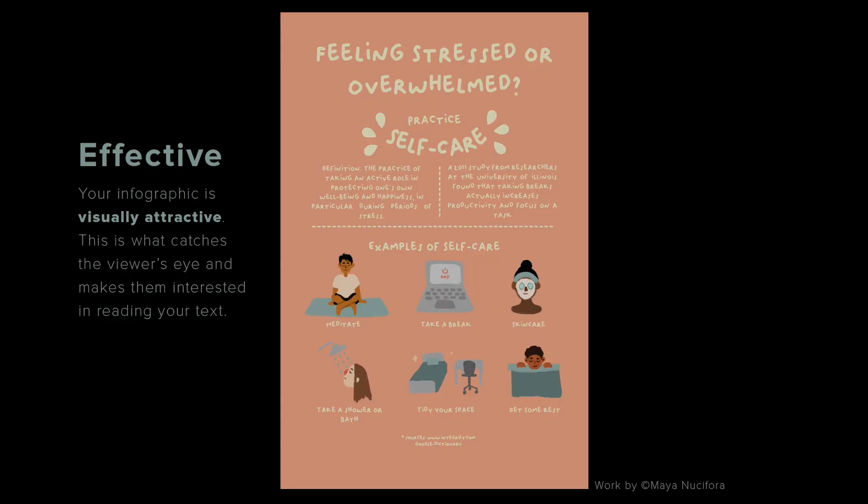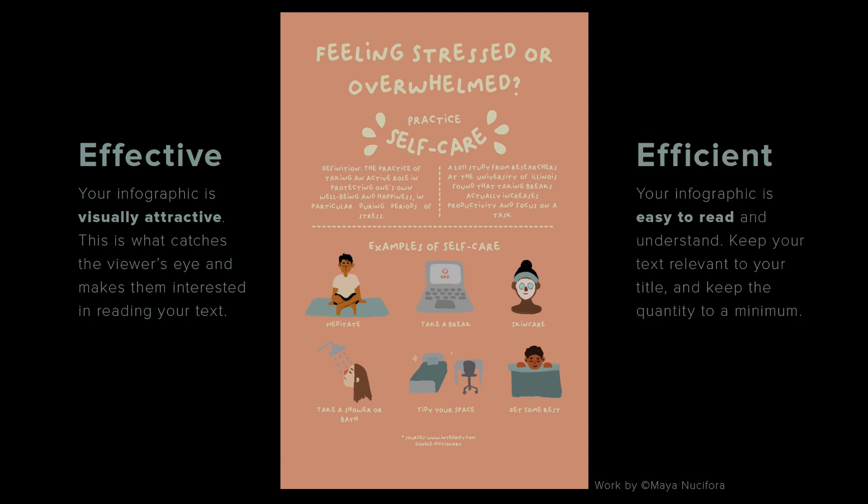Let's talk about being effective and efficient — the two criteria to determine if your infographic is successful. Effective means your infographic is visually attractive; this is what catches the viewer's eye and makes them interested in reading your text. Efficient means your infographic is easy to read and understand. Keep your text relevant to your title and keep the quantity to a minimum. Too much text makes people not care; minimal text keeps your audience interested. Your text must be legible, spelled correctly, and grammatically correct. Use as few words as possible and make sure your words make sense.